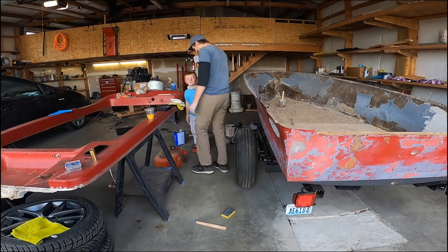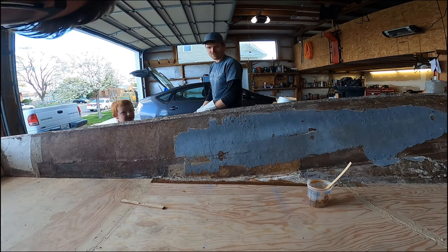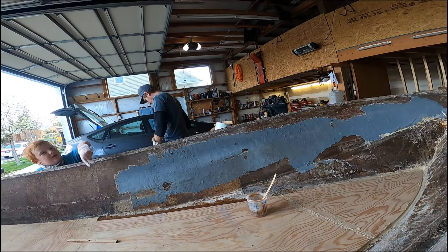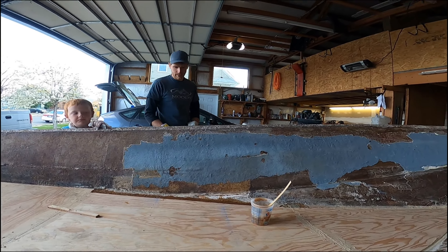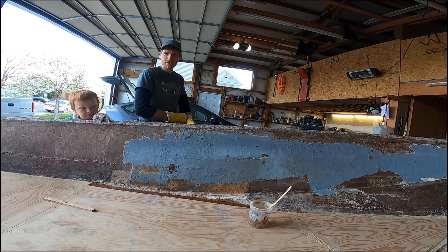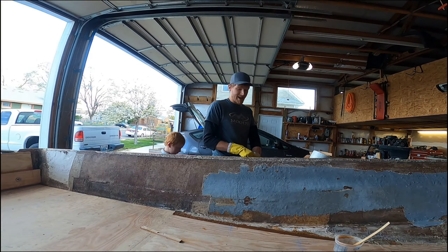Hey Ben, how are you doing? This is looking good — it's coming. This is the stuff right here that's looking good. I'm filling in the sides with this fiberglass putty just to kind of level it out a wee bit. But I forgot to film. COVID! I forgot to film this one.